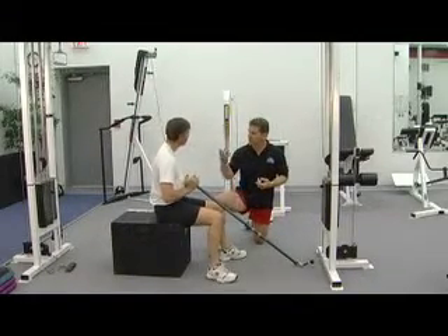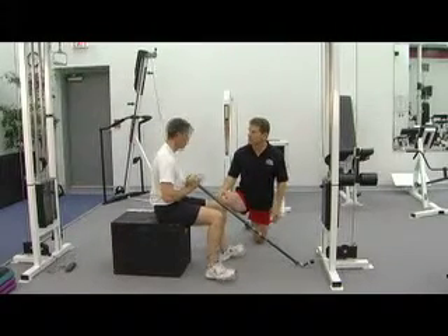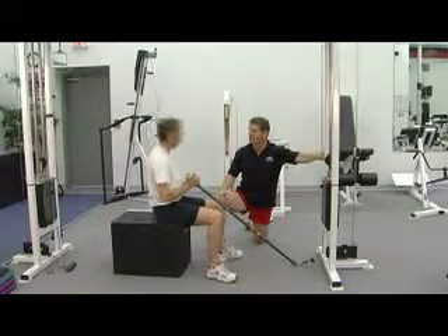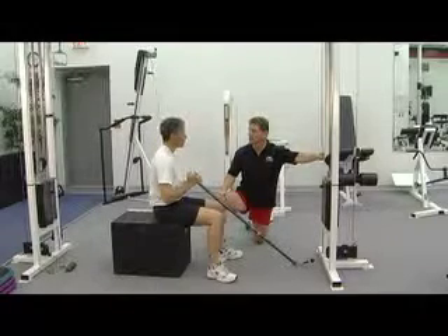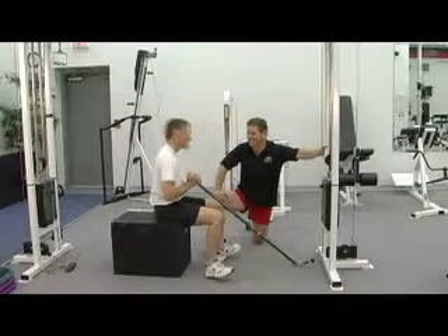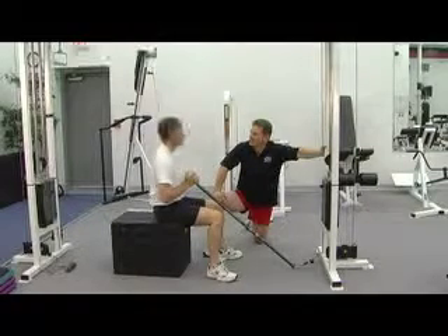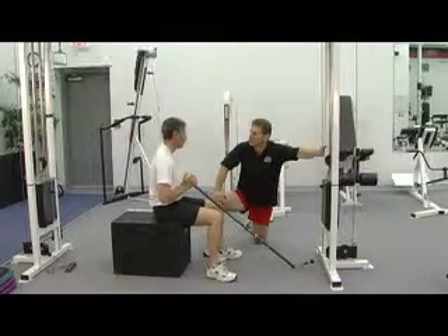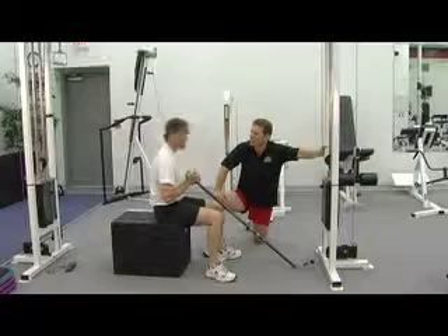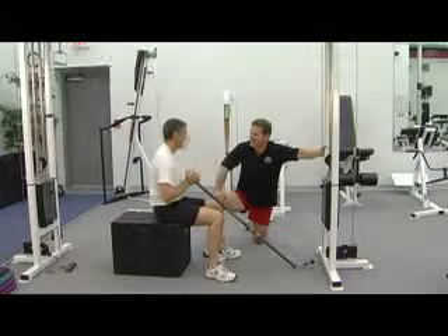John has had personal trainers before at his gym. Sensible Fitness was recommended by his wife, who had physical challenges and surgeries. She went to her orthopedic surgeon and asked what to do to maintain fitness and not hurt herself further. The recommendation was Sensible Fitness — 'Have you talked to Doug Gibson?' And that's really the story.